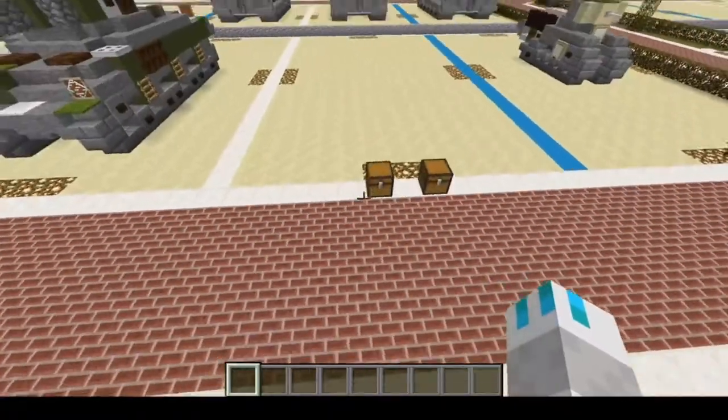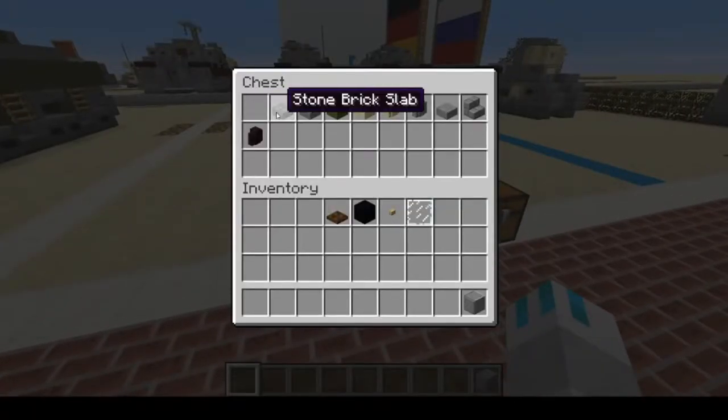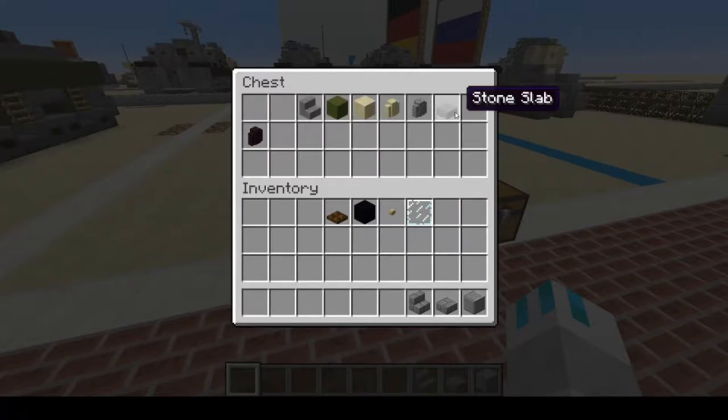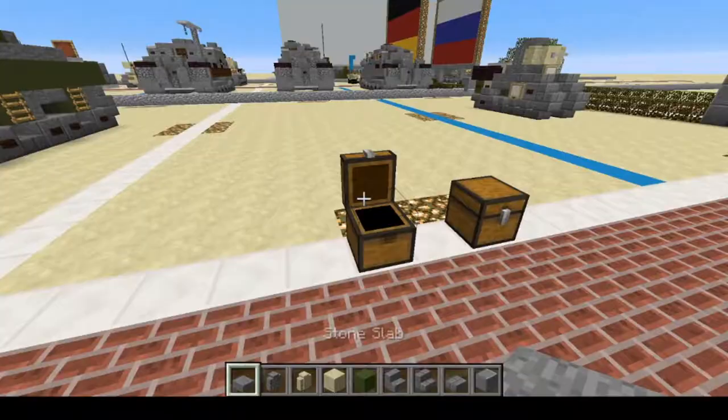We are going to the United States of America — a land of the free — building the 1917 World War 1 tank. Let's get our materials: you'll be needing Polished Andesite, stone brick slabs, stone brick stairs, stone stairs, green concrete, smooth sandstone, sandstone wall, andesite wall, stone slab, and nether brick wall.